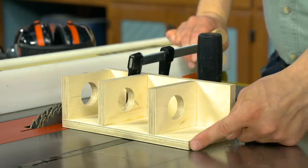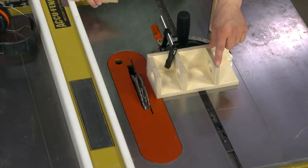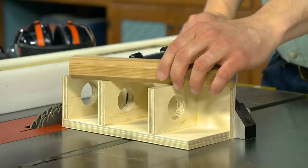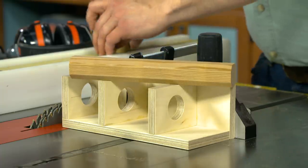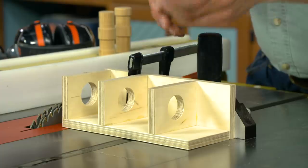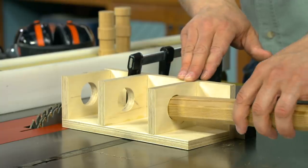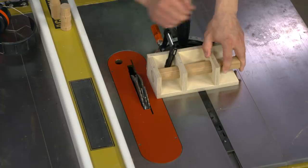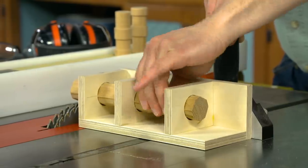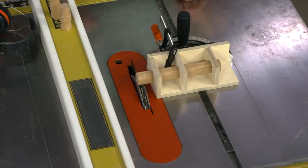The jig has a base and a fence that gets clamped to your miter gauge. On there are three braces that have a hole drilled in them. That hole is going to accept a long blank that you'll get the pins out of. What you want to do is size the blank and then turn it into an octagon shape by cutting bevels on the edges so that the blank fits easily but a little snug in the holes. The holes will hold the blank in place and allow you to rotate the blank by hand and turn it into a round shape using a dado blade installed in the table saw.